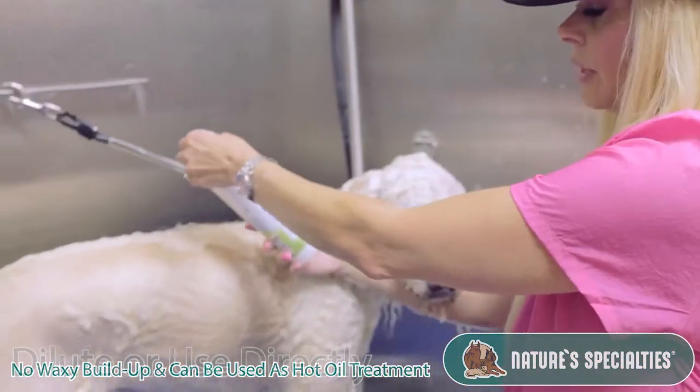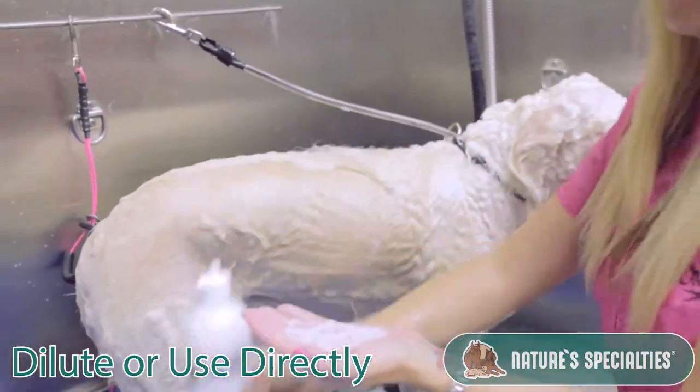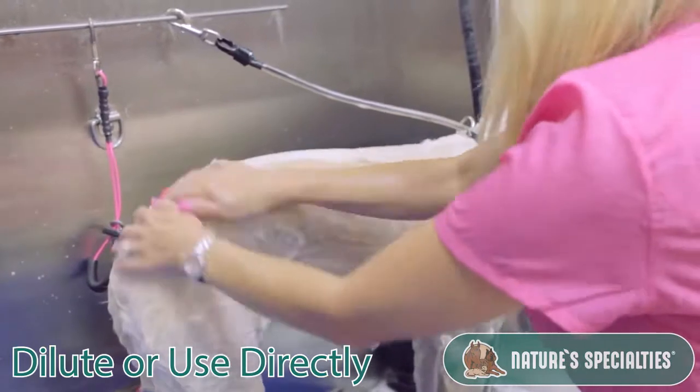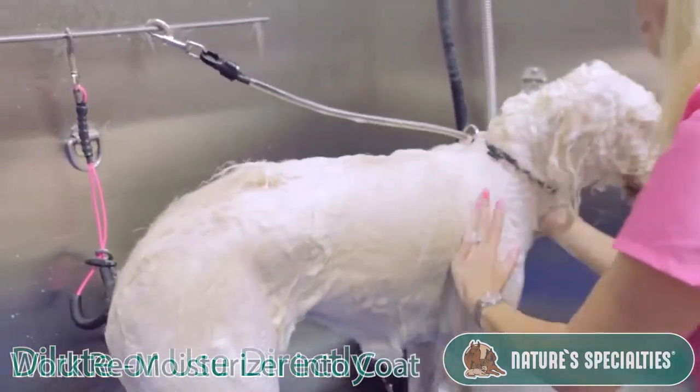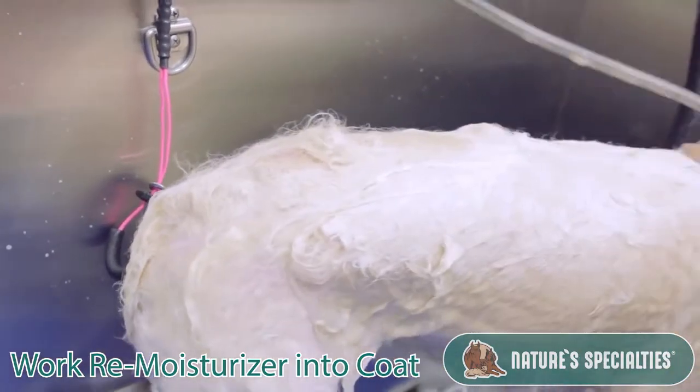You can dilute this up. Today I'm going to go ahead and show you how I like to use it. I put a little bit in my hands, I work it into the coat, and here's my little trick that I like to do.